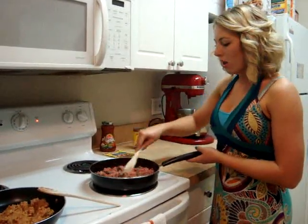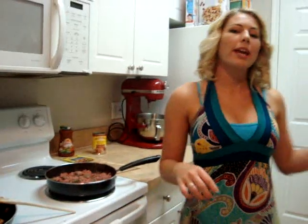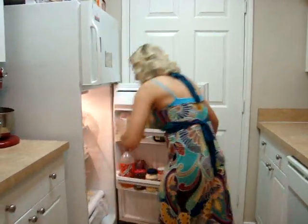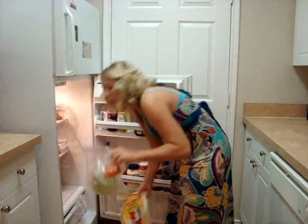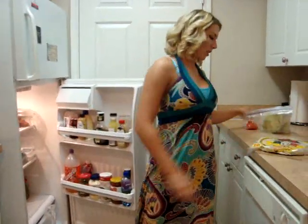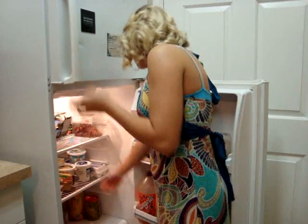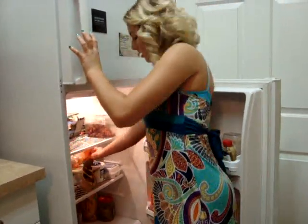Okay, so while all that is cooking, we can cut our lettuce and our tomato and get our other stuff ready, so that when we make our tacos we can have them how we like. I'm going to use some lettuce and tomato, and obviously a tortilla. If you want to use hard shells, you can, but we're using soft shells.